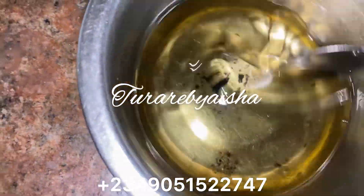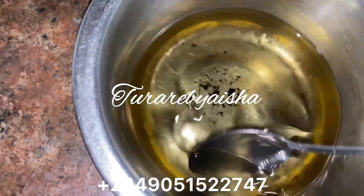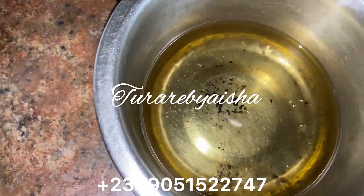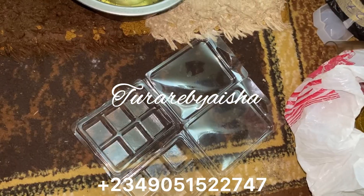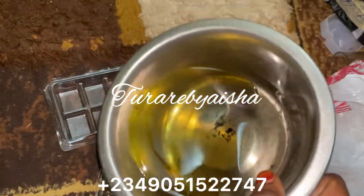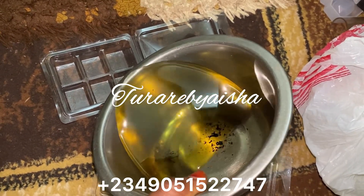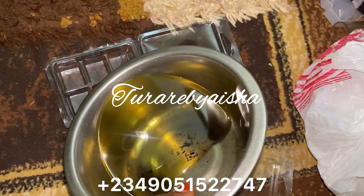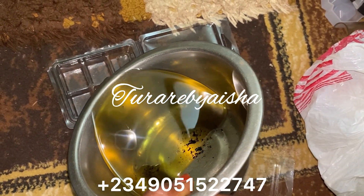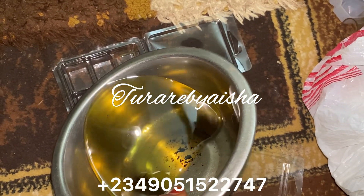I chose lavender and sandalwood oil because sandalwood has a calming effect, and lavender also has the same calming effect. These are great together. Now I am mixing them into the soy wax — you add the oil smoothly and mix it into the wax.